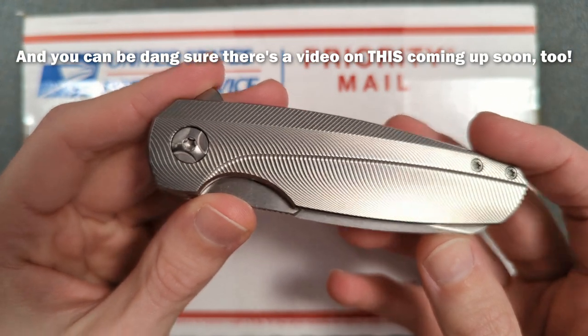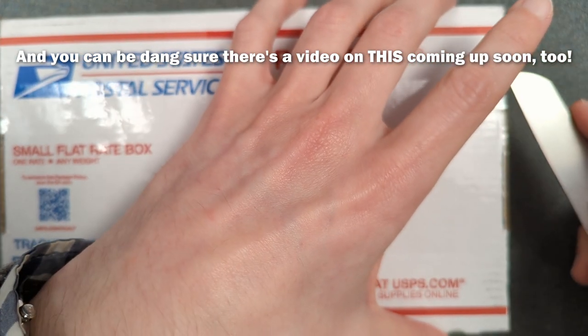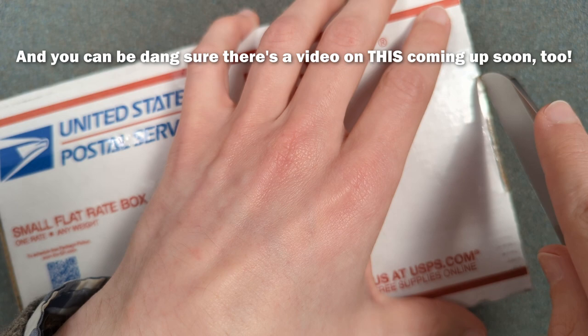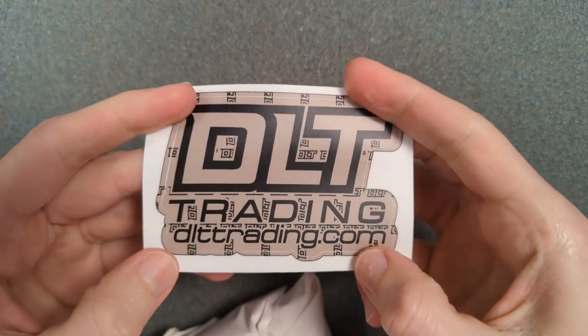There's a very good reason why I'm using this new Nude Holt Haptic that I just picked up to unbox this, and that will certainly come up later. I bought this on DLT Trading, so shout out to them — they're pretty cool, nice shop.